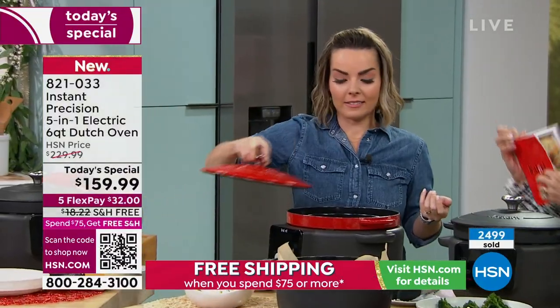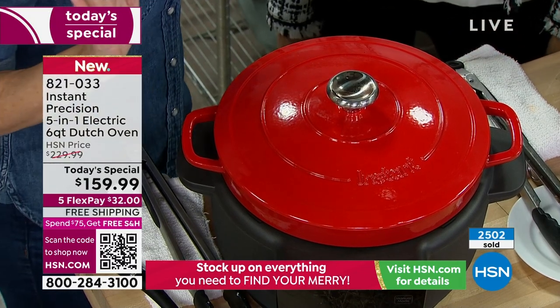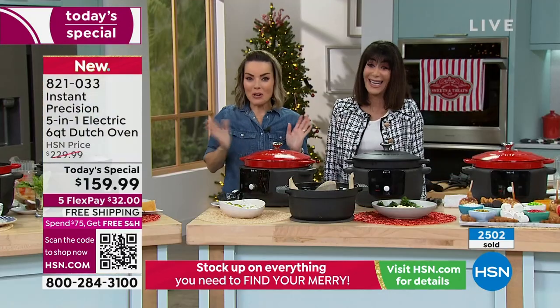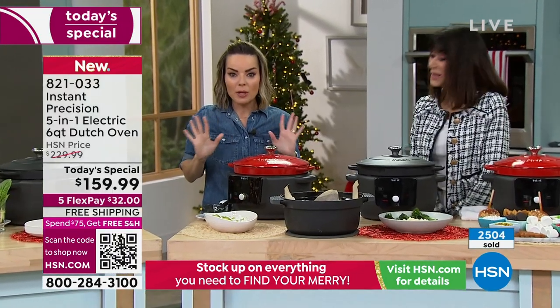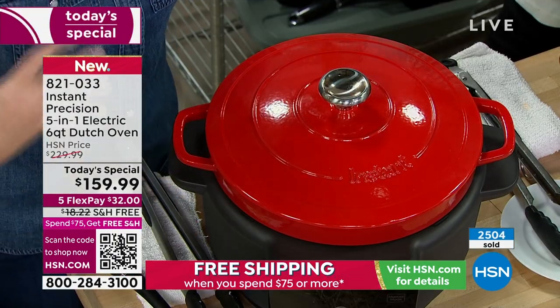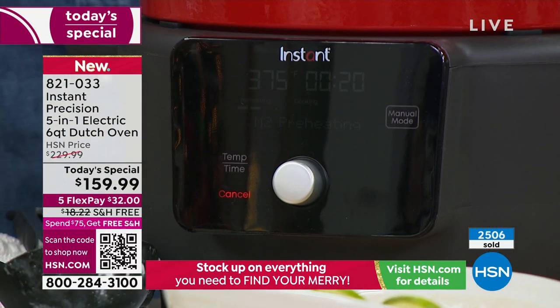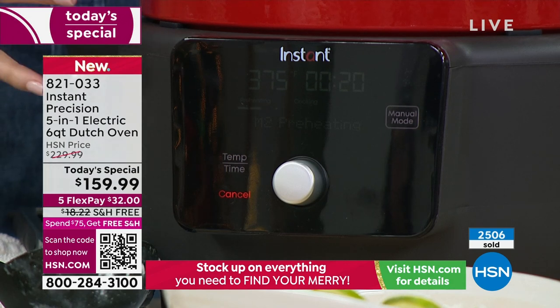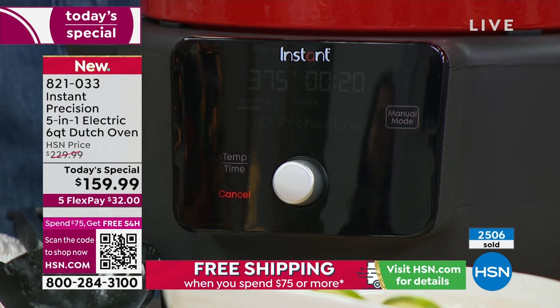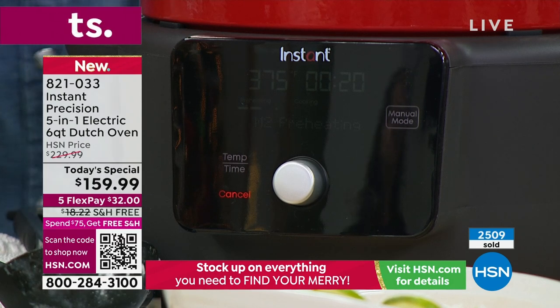I just threw it all in there and put on the lid — that's the hardest part. You don't have to worry about it burning; you're going to come back when the program's done because that's what we set it for. That's how easy cooking becomes, because Instant has really taken all the guesswork out of it. That precision is what's helping you achieve success no matter what you're trying to do — even something as cool as shrimp curry.